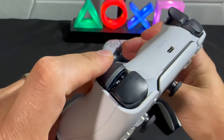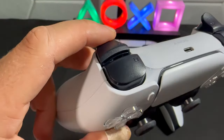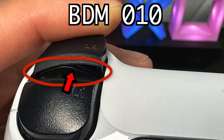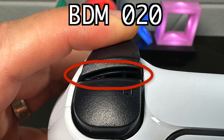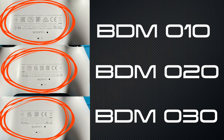The two other generations don't have a spring when you push on the trigger, but they have this engraving inside the trigger that will identify if it's a 010 or a 020. And if we look at the back of each controller, we can see that there are different designs and different engravings in the back.